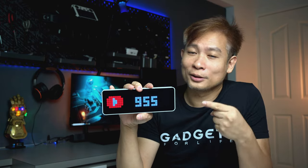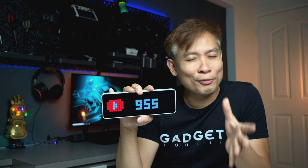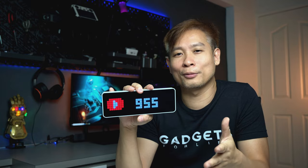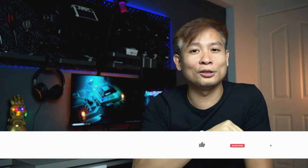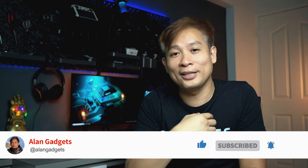That's all I have in this video for the Ulanzi Pixel Clock. I really enjoy having it on my desktop — every morning when I look at the clock, if I just see one increment in the subscriber count it makes my day and motivates me to do more videos. Another way you can help me is to click on the like button and share this video if you enjoyed it, and subscribe to my channel if you haven't already. I'll see you again in the next one — bye!